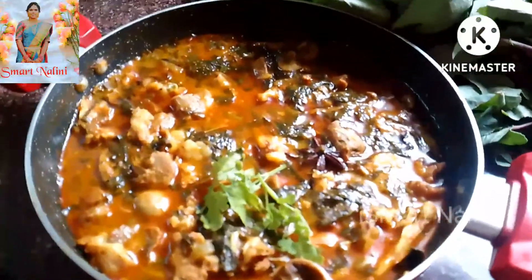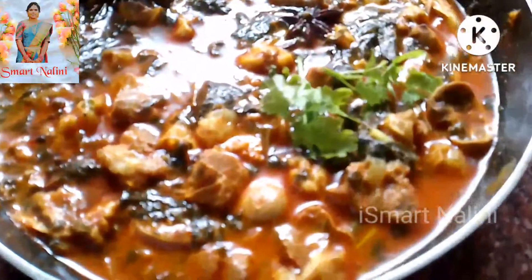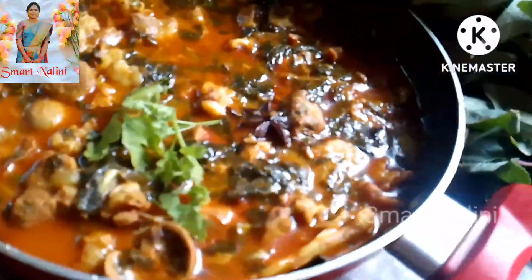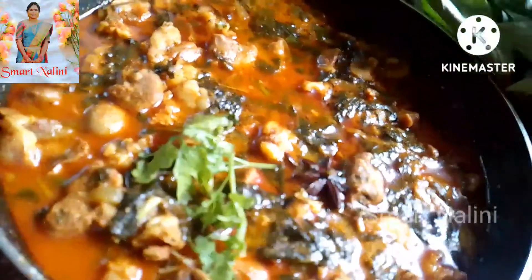Let's try this recipe. If you like this video, please like, share and subscribe. Thanks for watching. Bye bye!